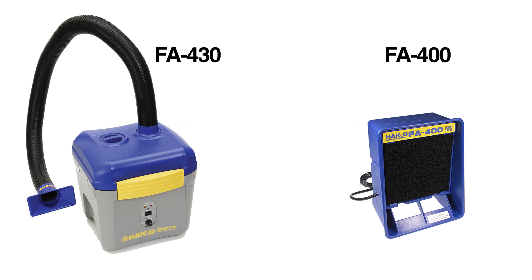Today's episode is going to be on maintenance on the fume extractor and smoke absorber. Specifically, I'm going to talk about how to change the filters and when to change the filters on these units. Today I'll be going over the FA400 and the FA430. So let's get right into it.